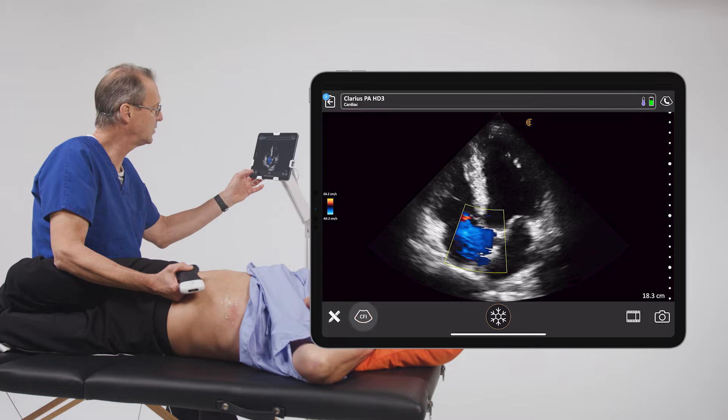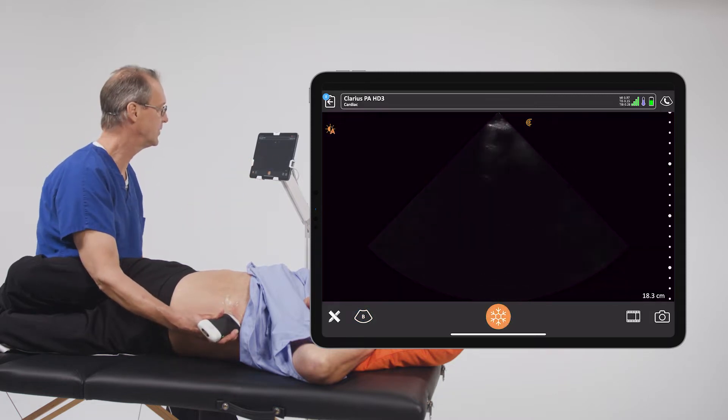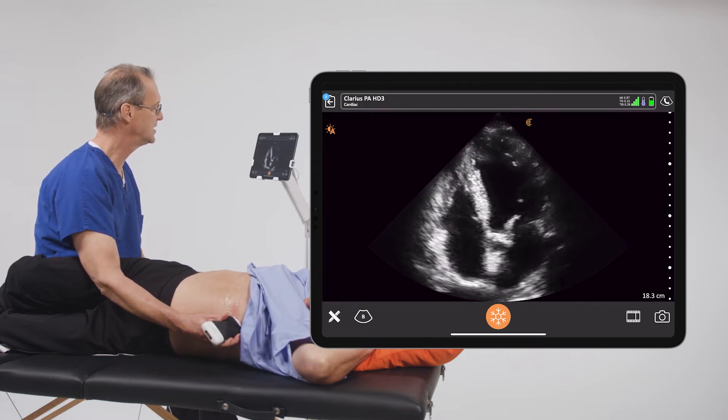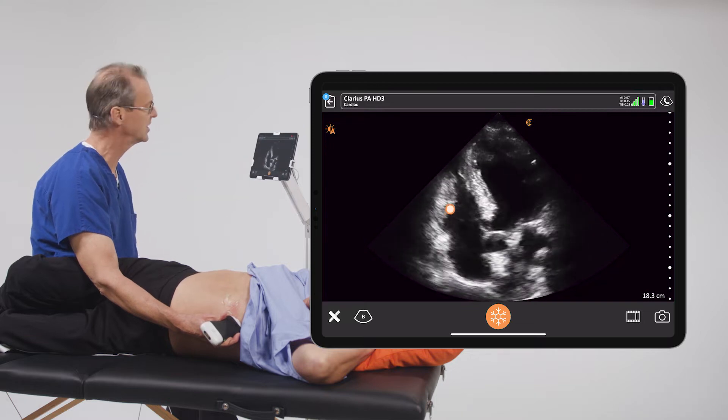To get started, we're going to use a B-mode image and get an apical four-chamber view of the heart. And as you can see in this particular image, the right side of the heart is here and we can clearly see the tricuspid valve.